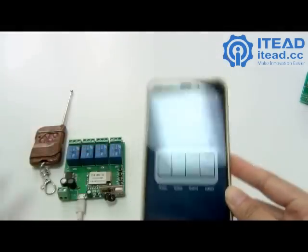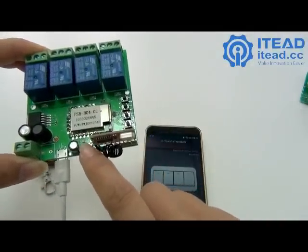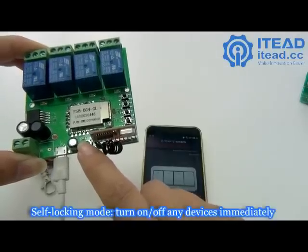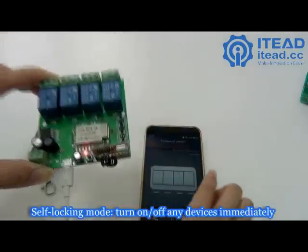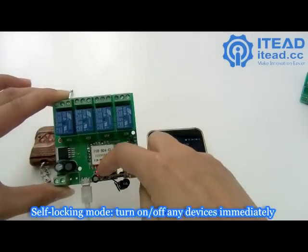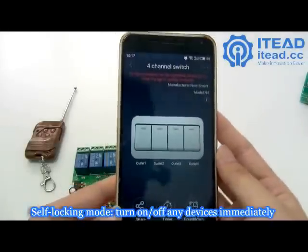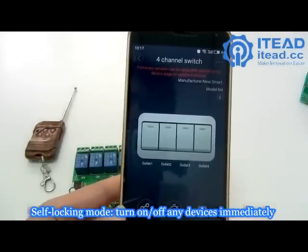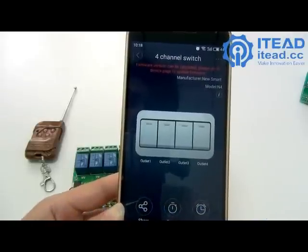When you press the walking mode button, it will switch to the next mode, which is self-locking mode. You can see the LED is now lit up. In self-locking mode, tapping on or off will immediately turn the connected device on or off.